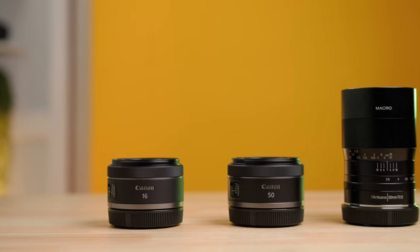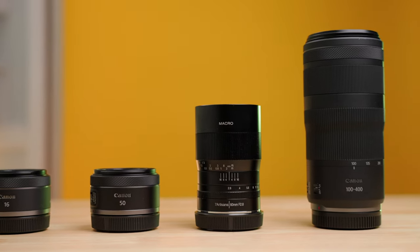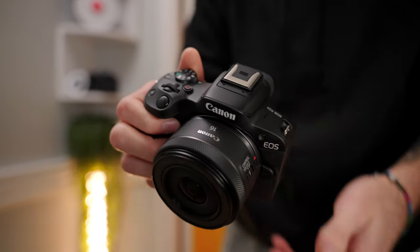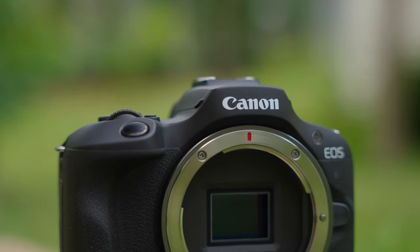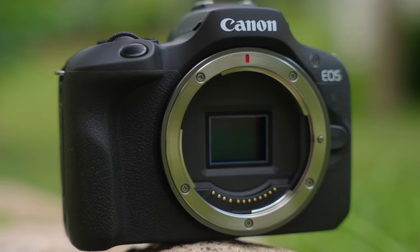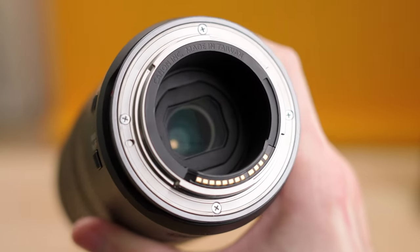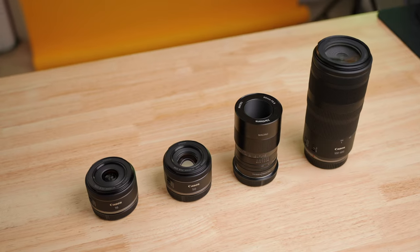In this video I'm covering four awesome lenses for the Canon RF mount, specifically for crop sensor RF mount cameras. These lenses are going to work great on your R50, R10, R100, and R7, as well as any future crop sensor RF mount cameras. Most of these lenses will also work on full frame if you have or plan to upgrade to a full frame RF mount camera, but in this video I'm mainly focusing on APS-C or crop sensor performance.